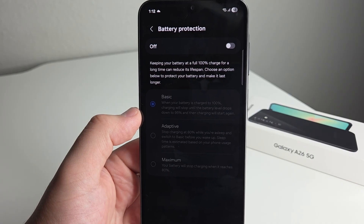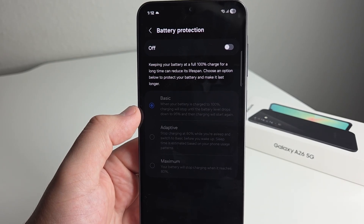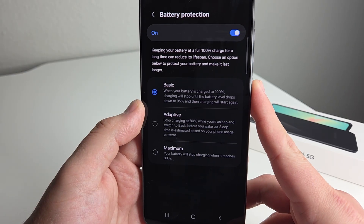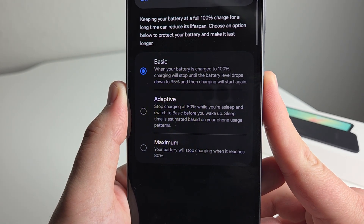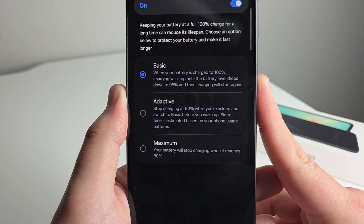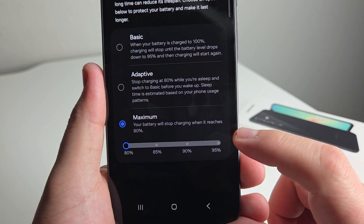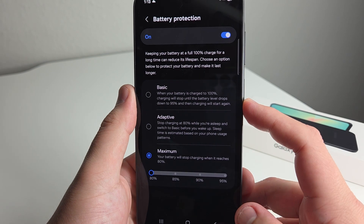There is something called battery degradation, meaning that if you leave your phone on the charger while you're sleeping and it hits 100%, it is going to degrade your battery life. I've had devices go from 7 hours battery life to like 3 hours, especially with my S22 Ultra. So pick one of these options. We have basic — charging stops at 100% and resumes when it drops to 95%. We have adaptive, which stops charging at 80% while you're asleep. And we have maximum, where your battery stops charging at 80%, 85%, 90%, or 95%. Definitely check out this feature to save your battery life for the future.